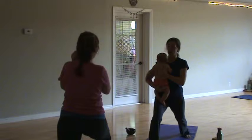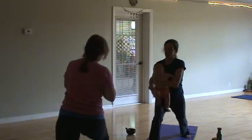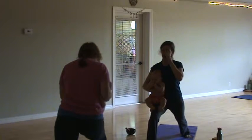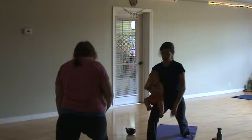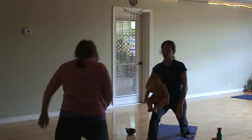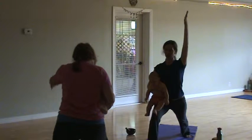Now from here, especially if you have a small baby, your baby can sit on your leg if you want, or they can be up towards your chest. Or if you have a wiggle worm, you may have them towards your chest. We've got our knee at a 90 degree angle, and then your remaining arm — only if you feel comfortable — you can bring it straight up. This is Warrior One.